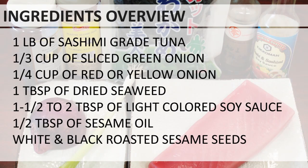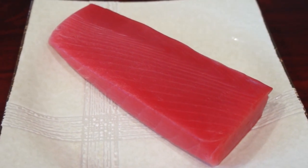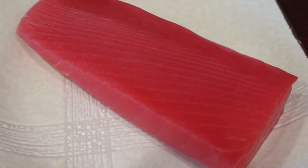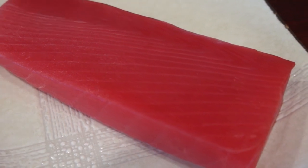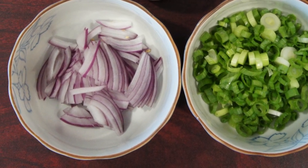I use sashimi grade tuna to make my tuna poke. It's important to choose high quality fish for poke so that the dish will have good texture without smelling fishy. I usually get sashimi grade tuna from Japanese groceries like Nijiya, Mitsuwa, or Marukai. Due to COVID-19, I've been getting IQF tuna online, which has similar quality.